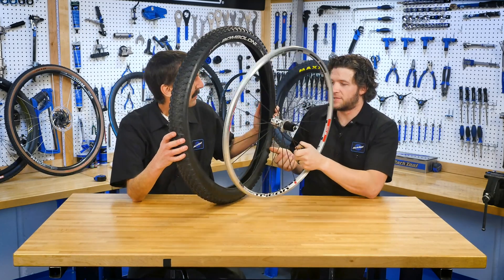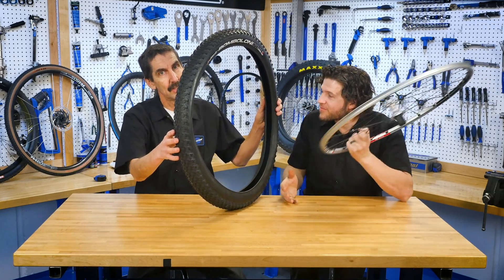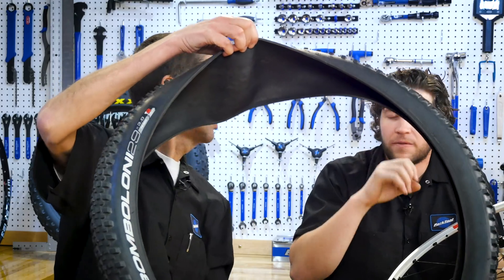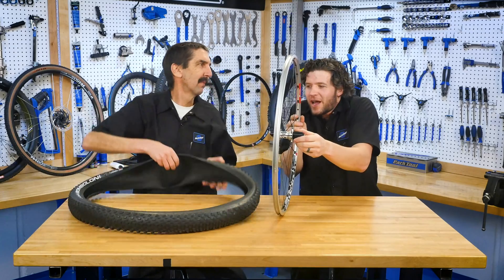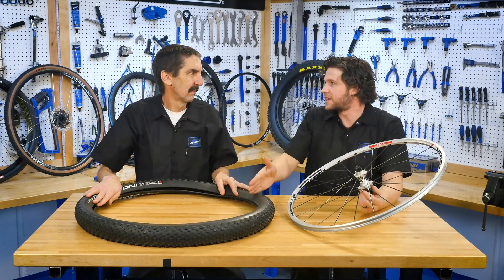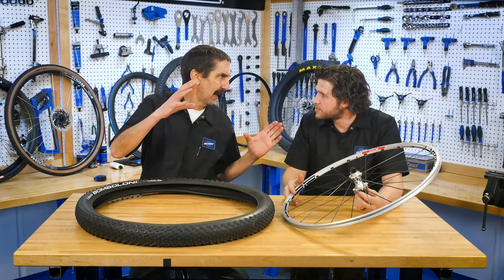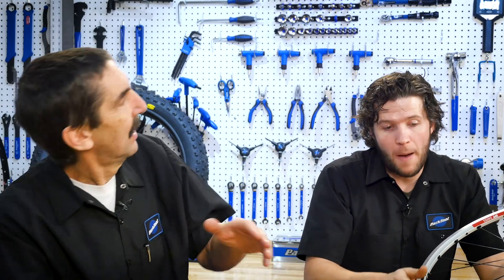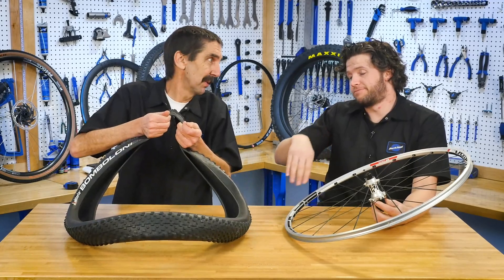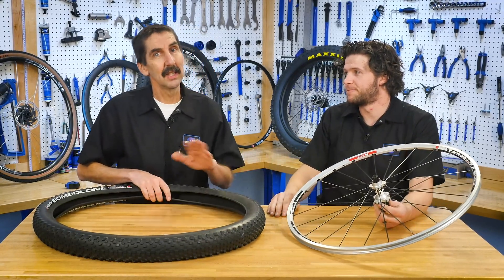That'll work great as long as we're going in a straight line. This is not so great — this is a real extreme. Have a look at the width here and look at the skinniness here — just a little guy. This is a big plus size tire. We need to get a big plus size rim for this. You've got the skinny rim on the big fat tire. Leaning into those corners, things are going to fold over and even come out — burp, rip off. Then it gets ugly quick. Tears in the end. No bueno.